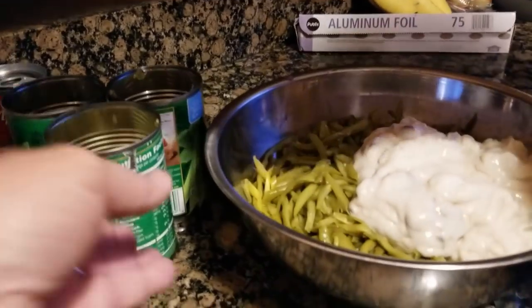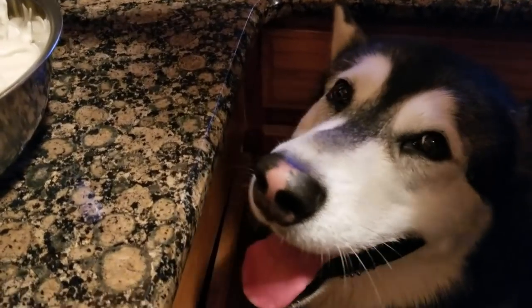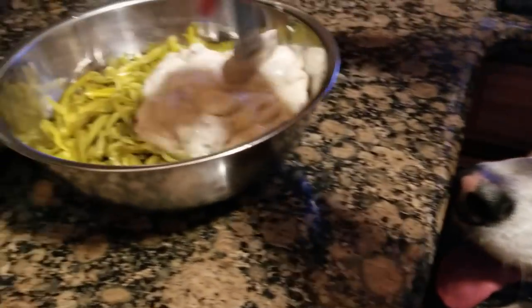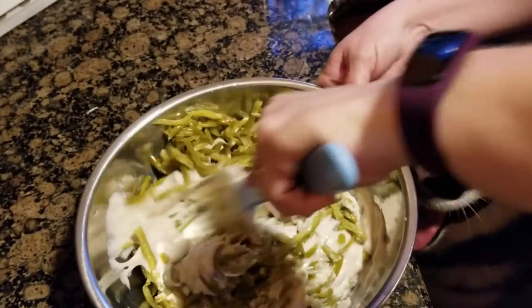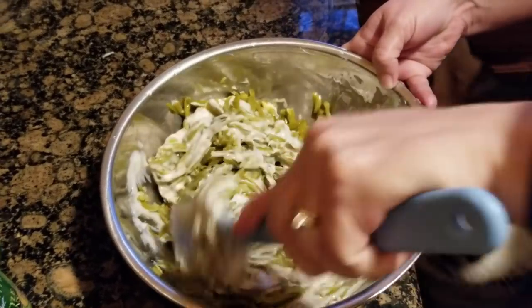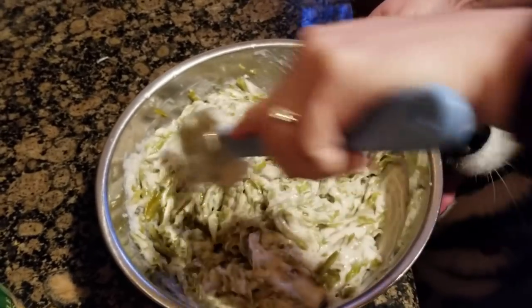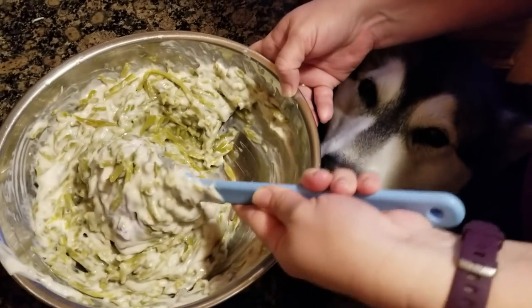We're going to make some green bean casserole. What we did was drain three cans of French-style green beans, and we have two cans of cream of mushroom soup. She's going to stir it together. Green bean casserole is one of my favorite dishes — it's amazing, and this is something that isn't just for holidays.